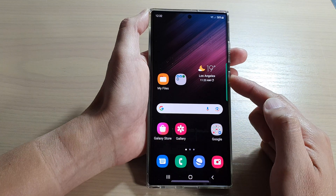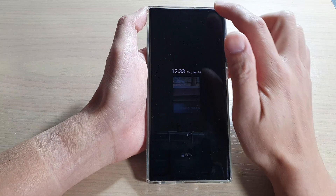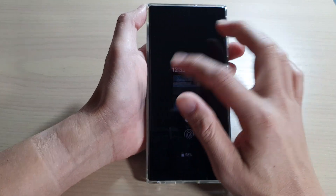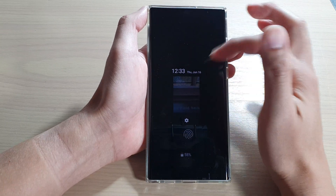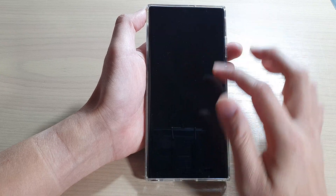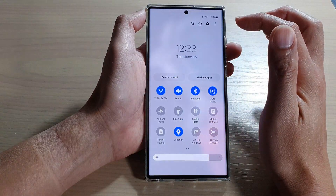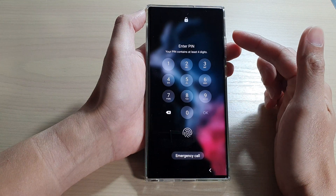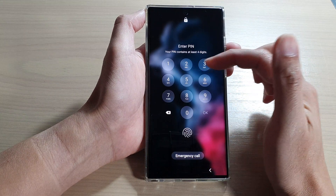Once this is on, then on your lock screen, the person who has access to your device will not be able to turn off mobile data. If they try to turn off Wi-Fi, it is not possible for them to do that. If I try to swipe down and switch off mobile data or Wi-Fi, it will ask me to enter the PIN before I can do that.